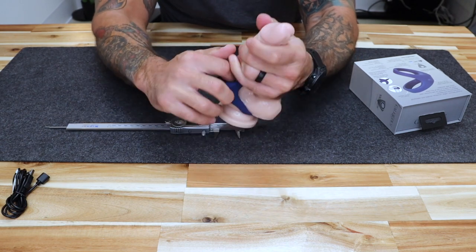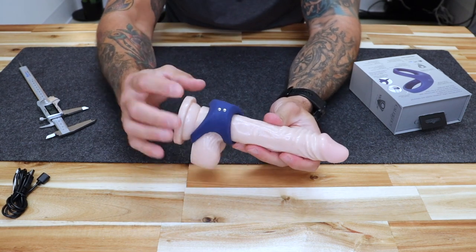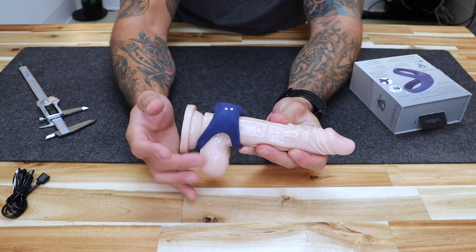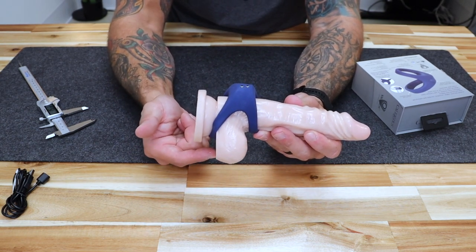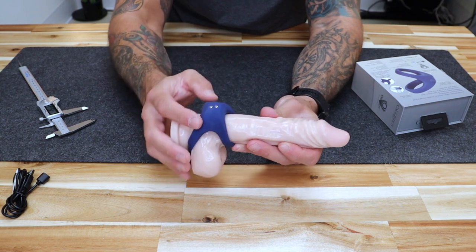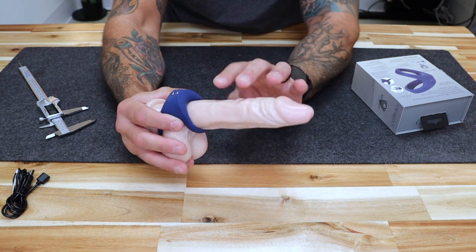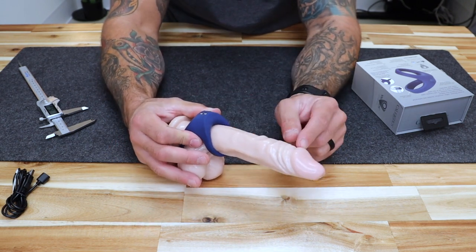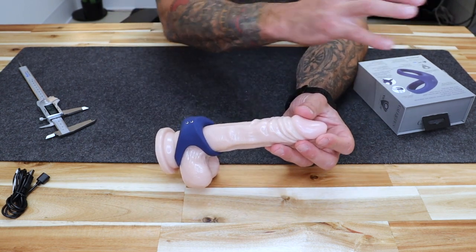When worn properly as designed, you put both rings on at once with the larger ring in the back, pull your testicles through the larger ring so your balls are pulled through, and your shaft goes through the smaller ring. Hit the power on and now your penis becomes a powerful vibrator. Not only will you enjoy the stimulation on your balls and your shaft, but your partner will also feel the stimulation from the vibrations that pass through the penis.